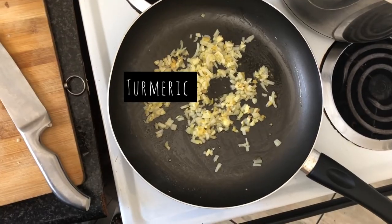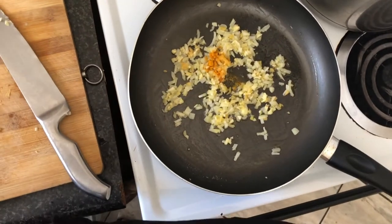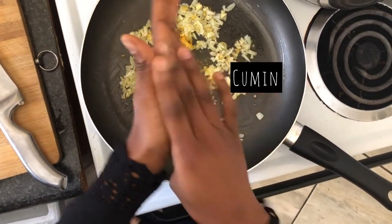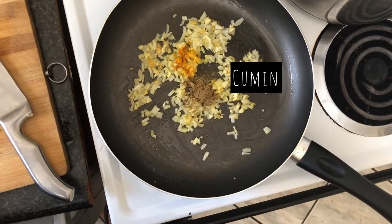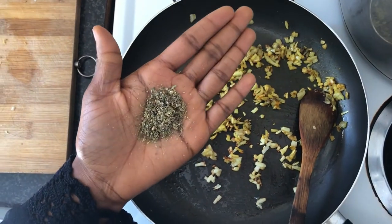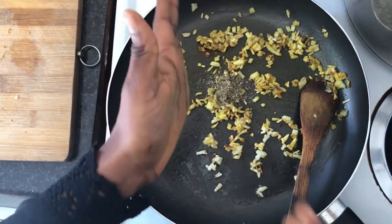Turmeric for some color, because we do want our tofu to be a little bit yellow. Half a teaspoon of some ground cumin. Seasoning — you add your favorite seasonings. I'm also adding in half a teaspoon of mixed herbs, dried.